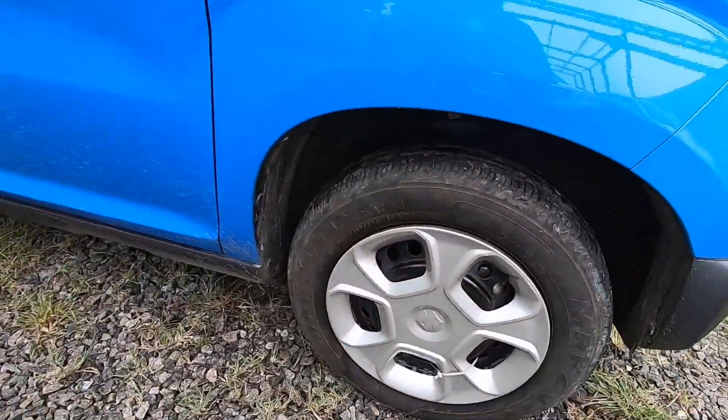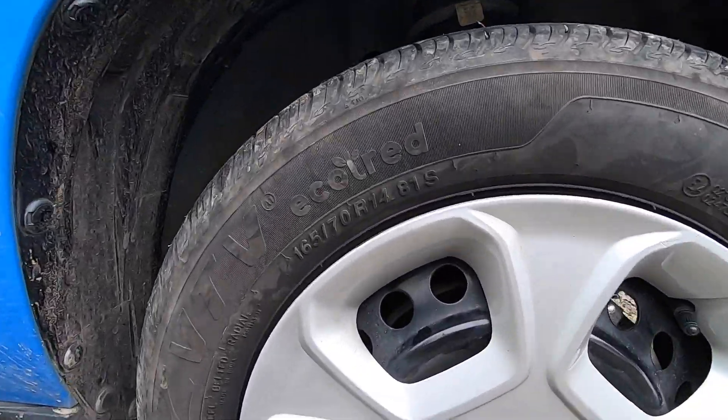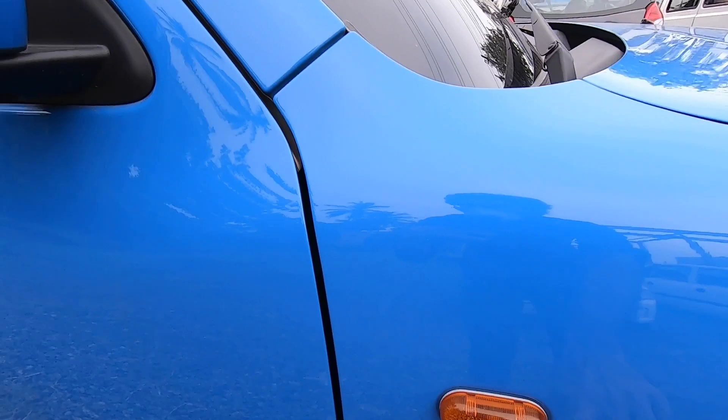There is a tire size — 165/70 R14-inch size. There are square wheel arches. There is an indicator. There is a body color.